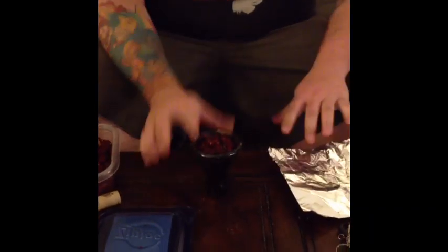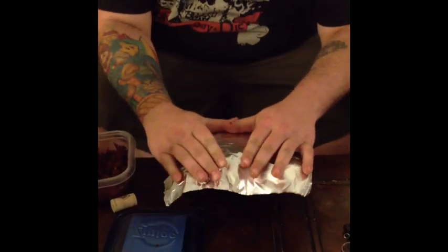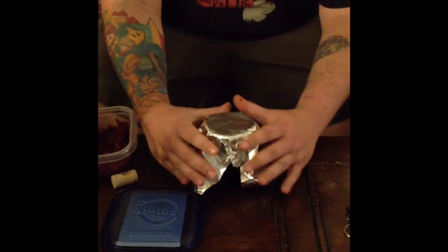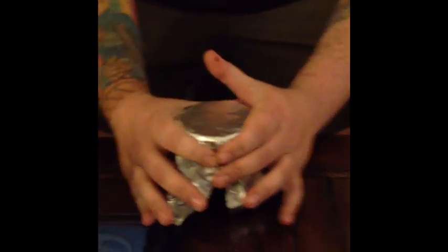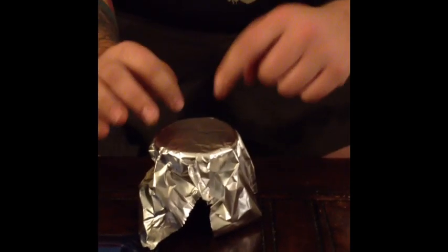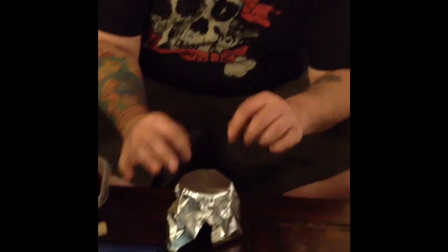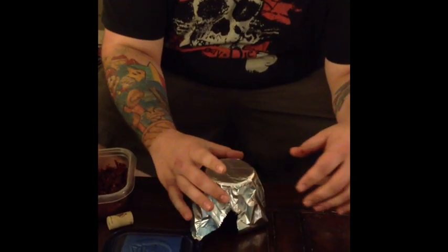Then take your foil and lay it on top. You want to do it kind of loose so you let the air come up from the bottom. With this technique you're not going to poke any holes at all through the top — just let the clean air without any coal taste come in through. It's going to give you a really nice pure flavor from the shisha.